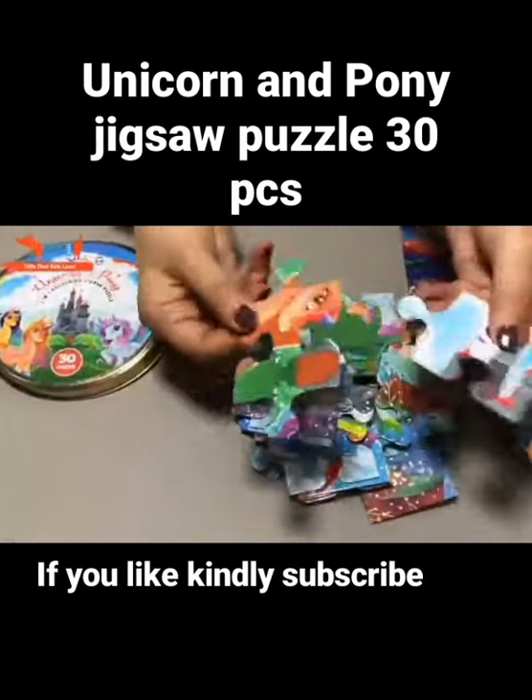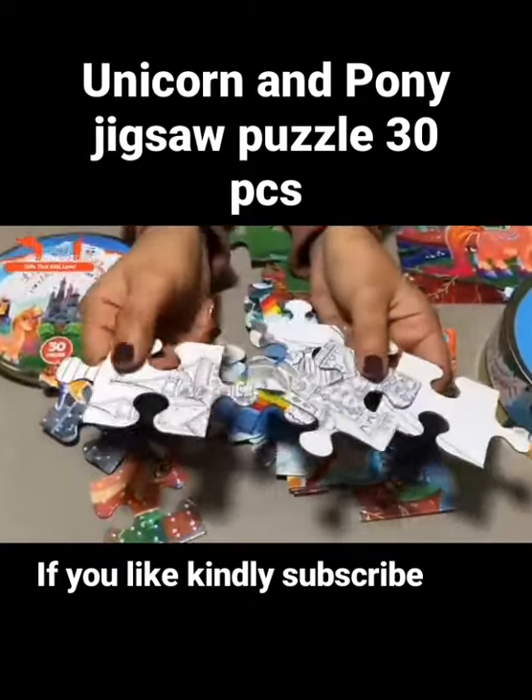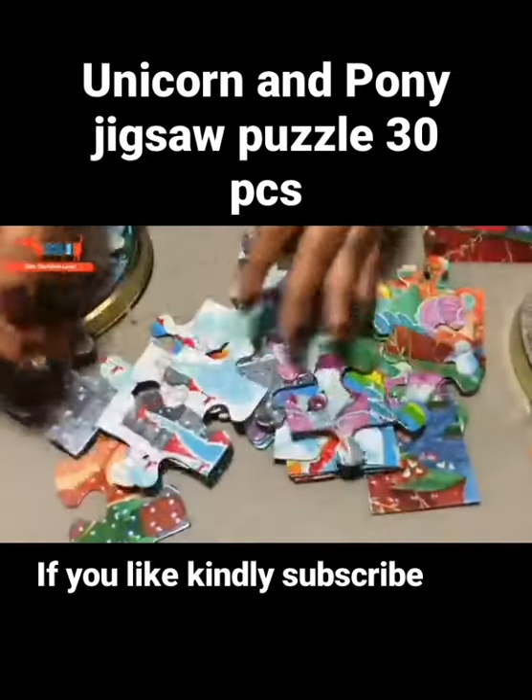See how the pieces are really big and shiny. And once you flip, you can color the back — you can color the castle, you can color the ponies and the unicorns made on it.